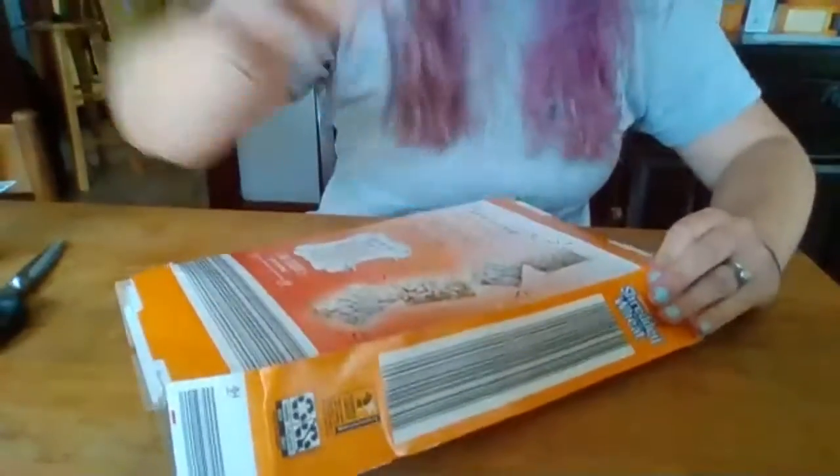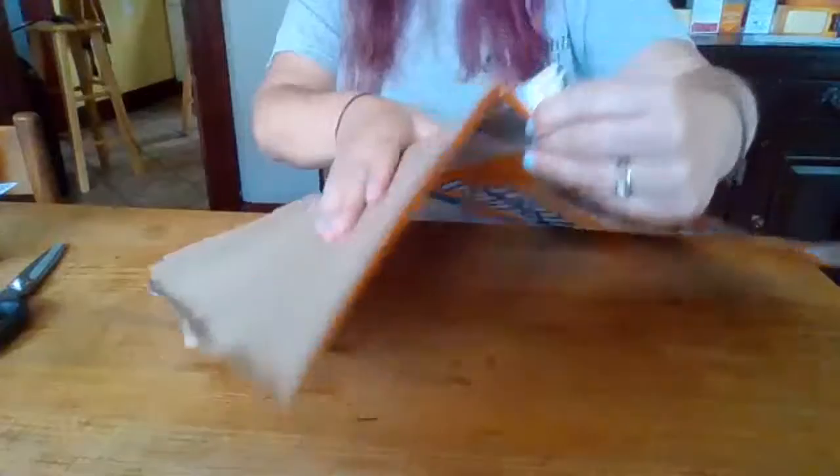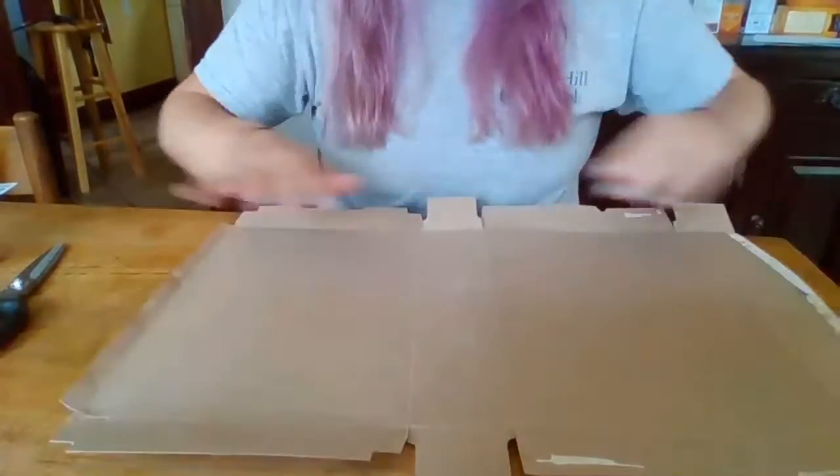We're going to start with our cardboard box — a regular size cereal box that we'll flatten and take apart. I already had the top open and I undid the bottom. There's a seam on the side where it will open nicely, so we're just going to carefully unpeel that. As I'm opening it, I'm pressing the seams in the opposite direction of the way they were folded so they hold nice and flat.